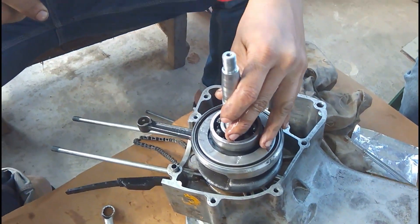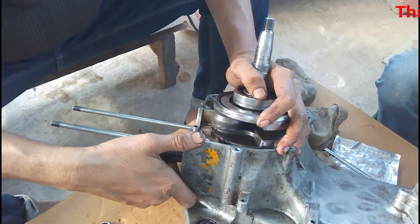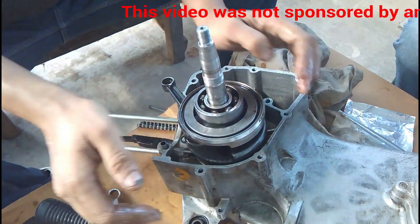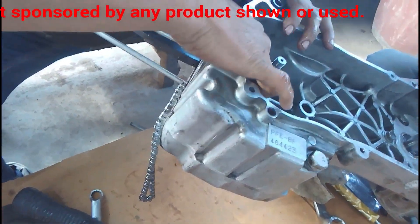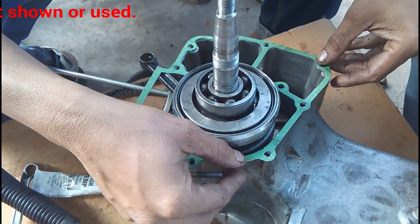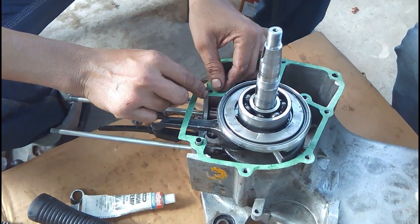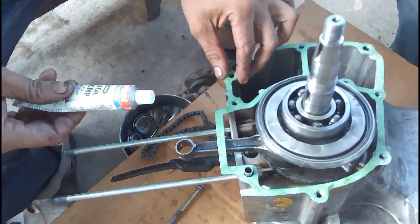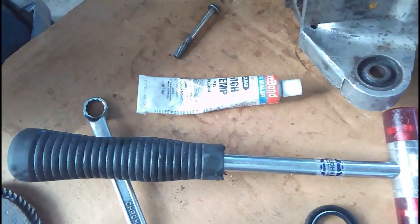You can see he is tapping the crankshaft into one side of the crankcase. The rubber hammer head is interchangeable and can be swapped for different densities of rubber. Once the crankshaft is inside, he applies the gasket — the gasket sealer is applied on both sides of the gasket and on both parts of the crankcase.